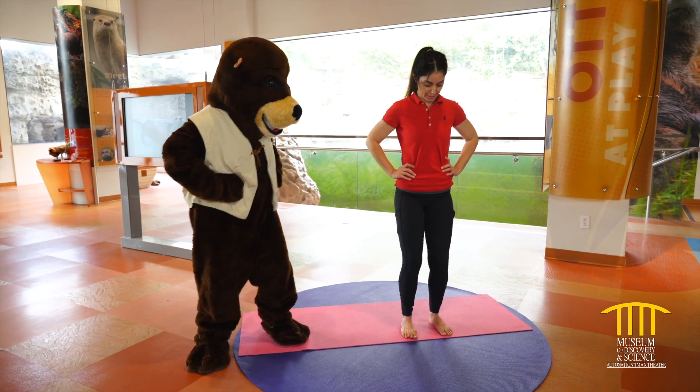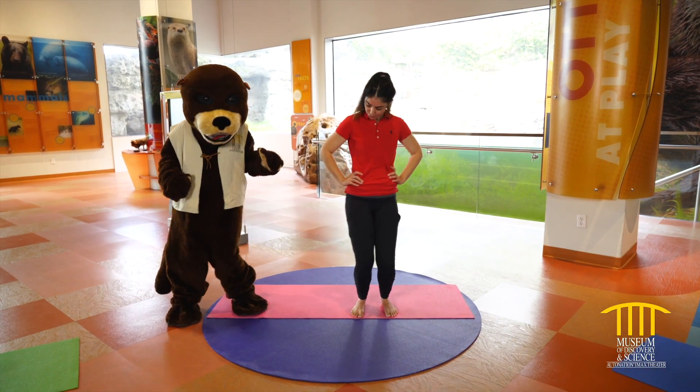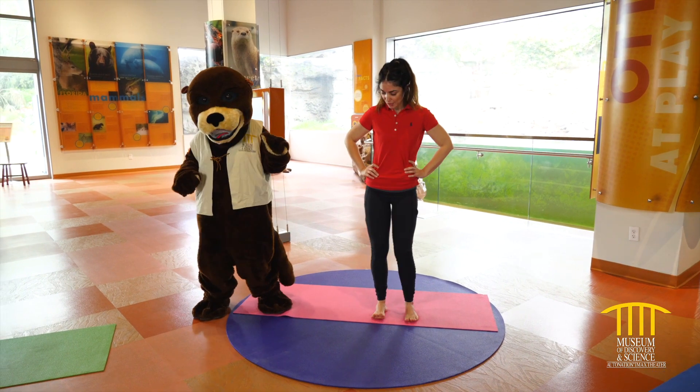Let's find those knees again — let's do little knee circles. Three, and four. Let's reverse: four, three, two, and one.